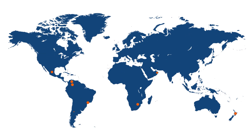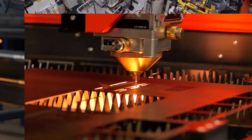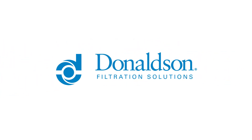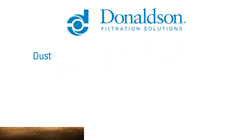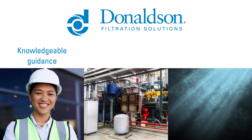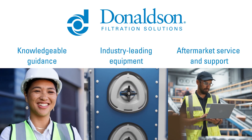With the experience of 250,000 global installations and a select network of partners, no other manufacturer in the industry is more capable or more trusted. Donaldson's comprehensive dust collection solutions can help you effectively address your dust, fume, and mist collection challenges by providing knowledgeable guidance, industry-leading equipment, and unsurpassed aftermarket service and support.